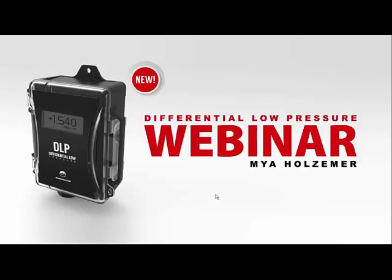Hi. Good afternoon, everybody. Welcome to Control Central's complimentary webinar presented by ACI. They will be introducing their brand new differential low-pressure DLP sensor today. I'm Peter Phan, your moderator and webinar organizer.